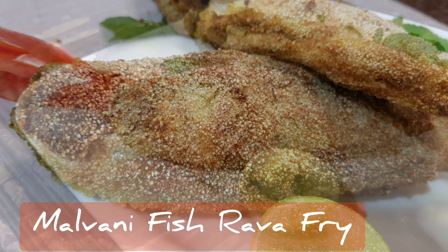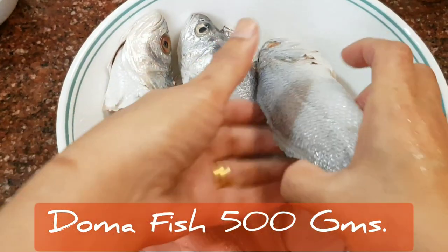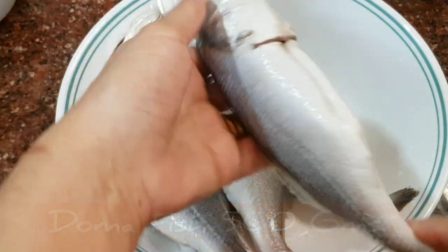Malwani style fish rava fry. The doma fish, native to the coastal Konkan borders, is a sweet tasting fish having tender white meat which is flaky when cooked.